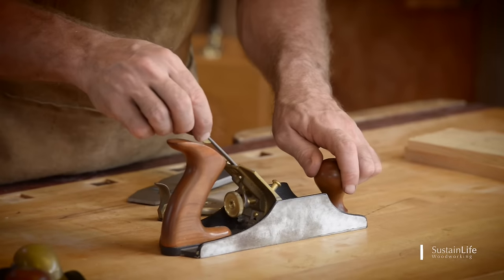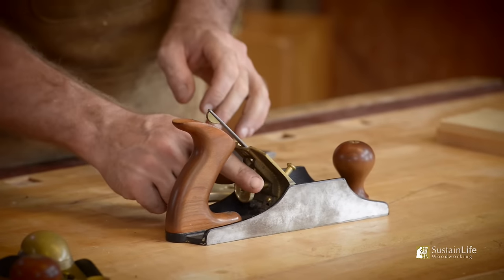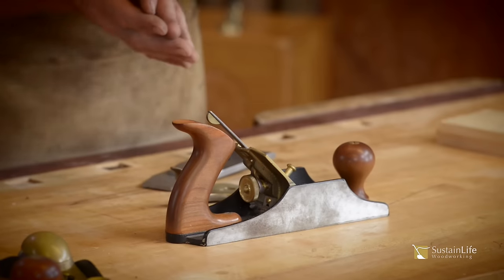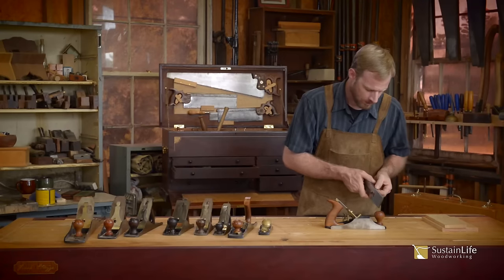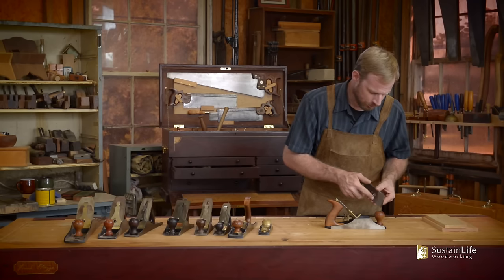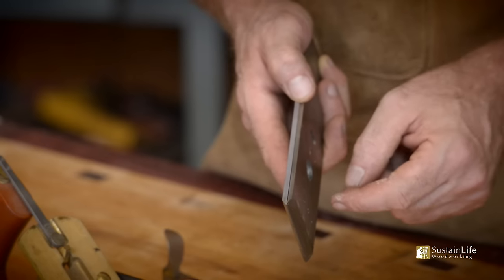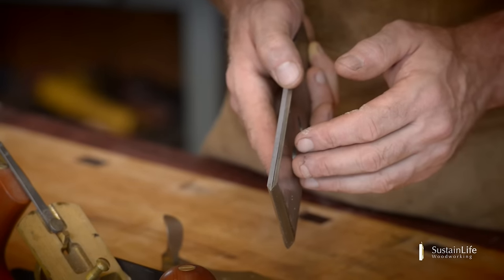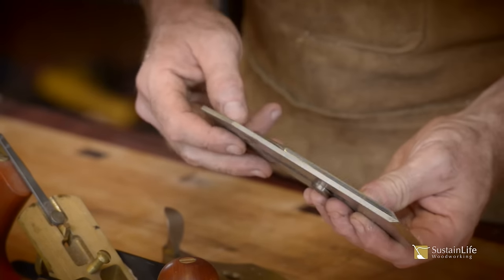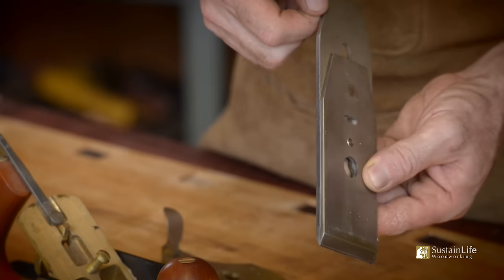We've got the lateral adjustment, which adjusts the blade side to side, and a depth adjustment, which adjusts the blade forwards and backwards — that's what gives us our depth. On the Lee Nielsen planes, the chip breaker almost looks like the blade. You've got a bevel on this side and a bevel on this side, and some people can confuse the chip breaker with the blade and put it in backwards. The main difference is the blade is sharp, but it's also longer.